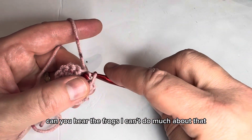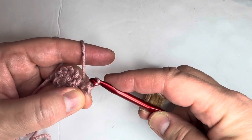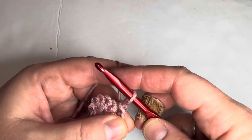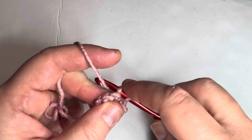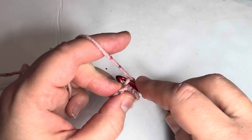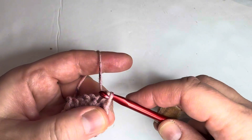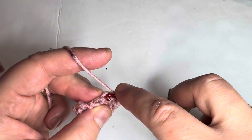Can you hear the frogs? I can't do much about that — we get lots of toads in the spring around here. Continuing: two front loop only slip stitches in each stitch around.